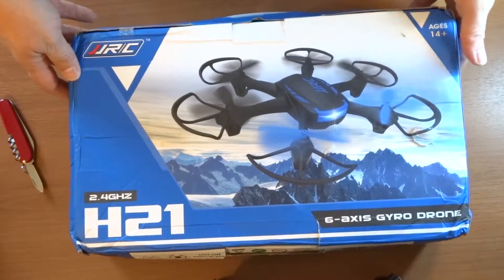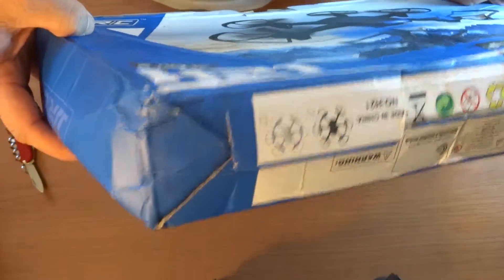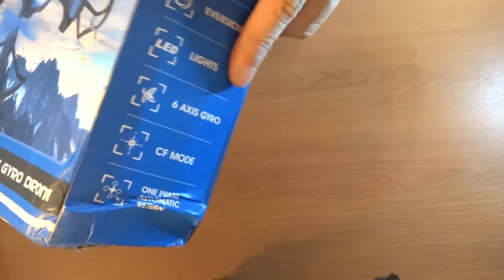There we go. This is the H21. This box has seen better days — I hope nothing is broken inside. You can see this box is quite damaged.